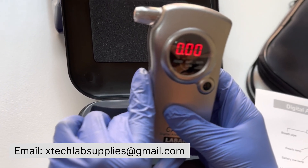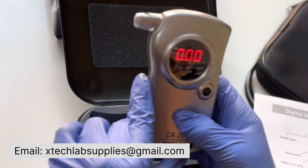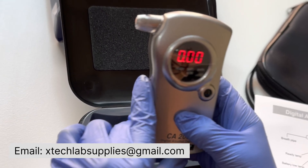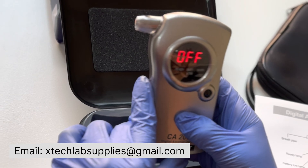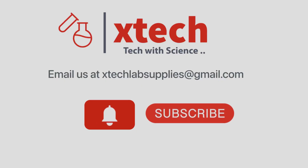The value will be displayed for 15 seconds. It is advisable to have at least a 2-minute gap between readings. The instrument will then finally show off, or turn off.